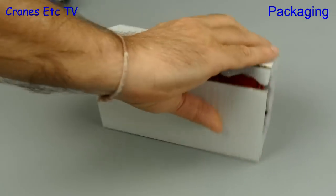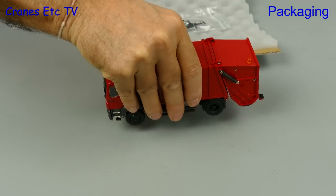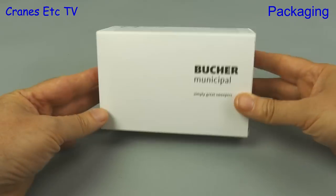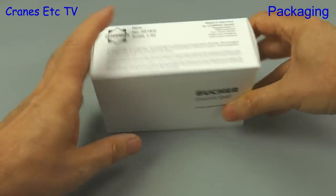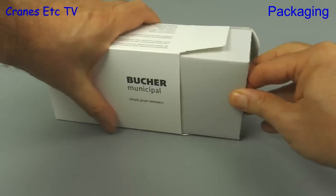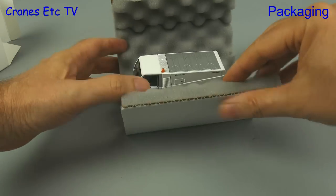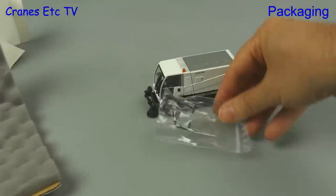The Zola X2 comes in a standard Conrad blue box and inside we find an MAN TGS refuse collector, complete with some parts that have to be fitted. The white box is a plain white box, and as you can see it's also quite small. When we open it up and pull out the insides we can see why — it's a small machine. It's a Bucher CityCat 5006 sweeper.